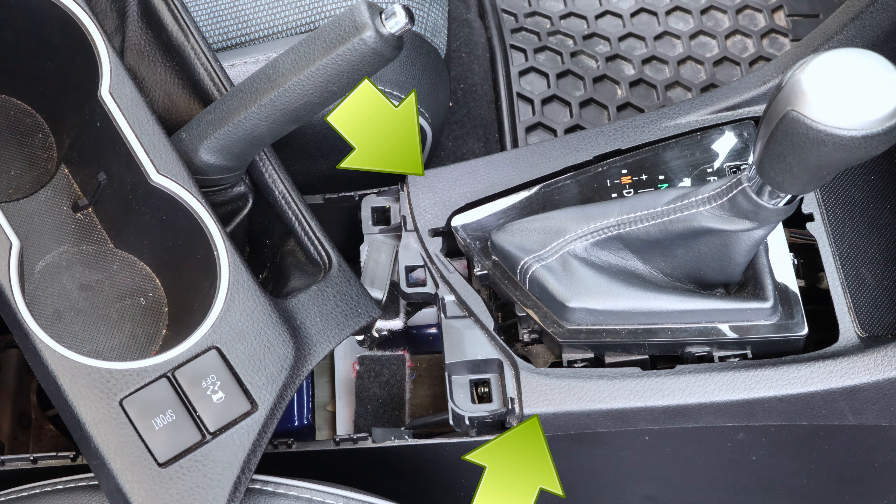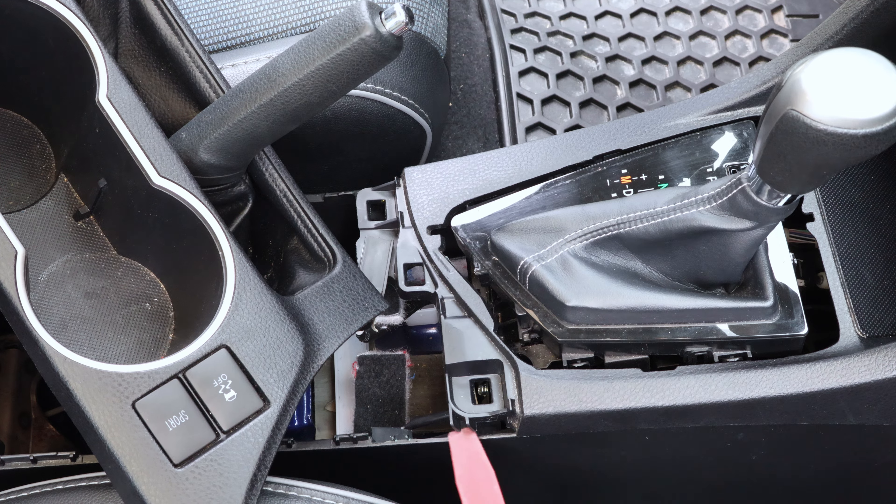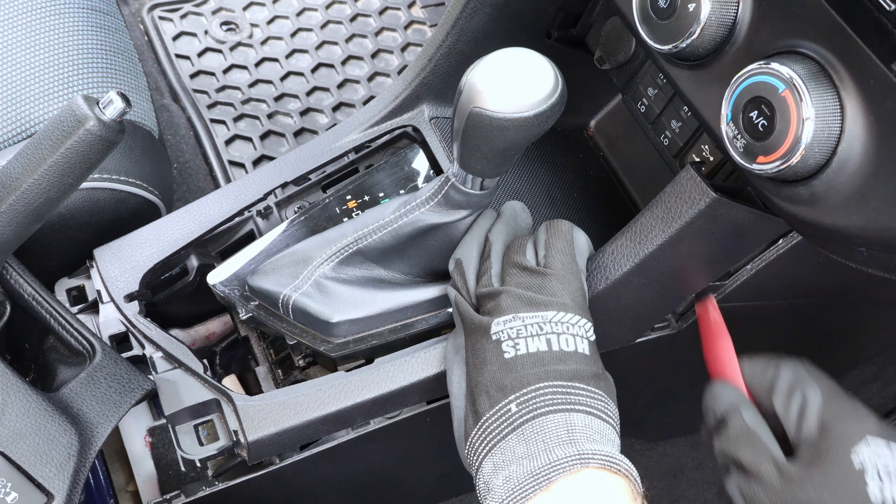Now to remove the trim in front of the cup holder, I'll lift both sides at the back to disengage the two clips, and there are two more clips at the front. To disengage them, I'll slide my trim tool underneath and push the panel towards the back.